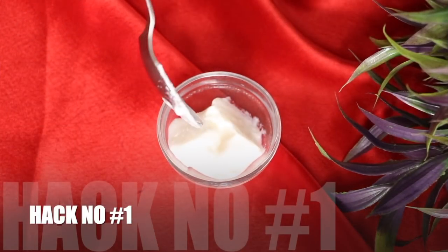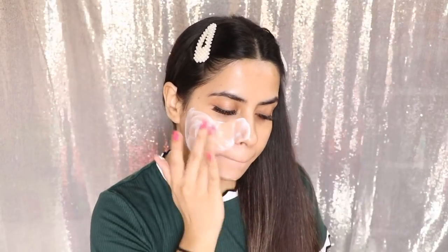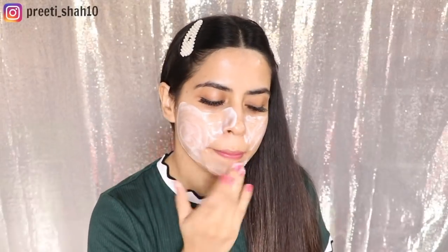The first hack is to start using fresh thick curd. Guys, the winter season has come. Start using fresh thick curd on your skin. Every morning, massage your face with curd. Use it as a natural face wash.